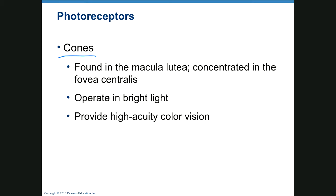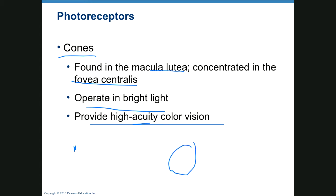Cones are concentrated in the macula lutea and fovea centralis. They operate in bright light and provide high-acuity color vision. Acuity means sharp and clear, and that's because each individual receptor has its own dedicated pathway going back to the brain through cranial nerve two, then through the lateral geniculate body, to the back of the brain.